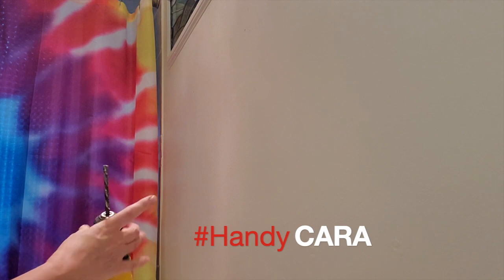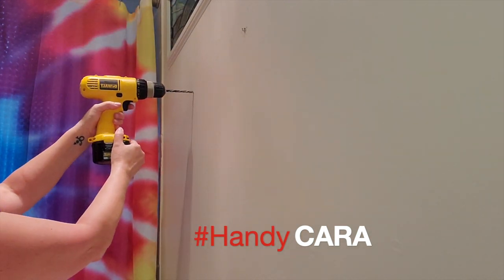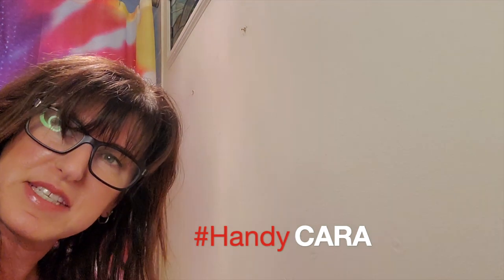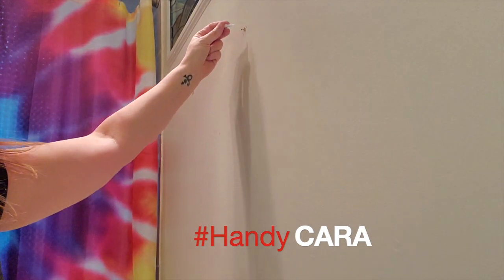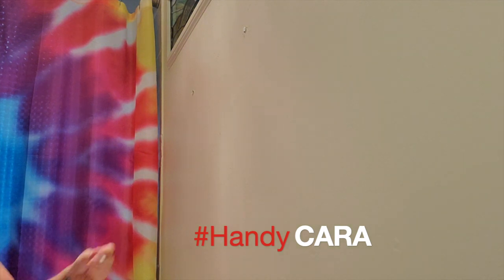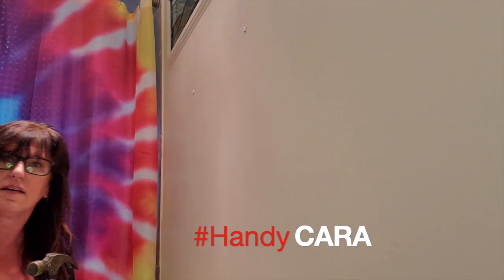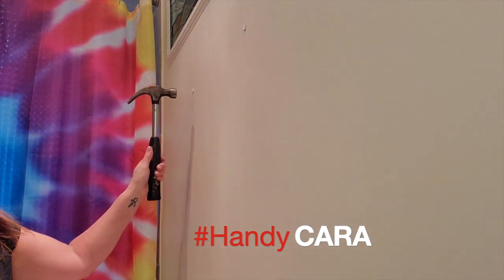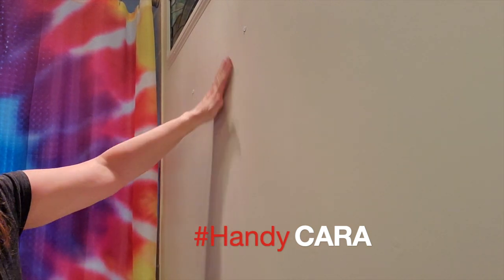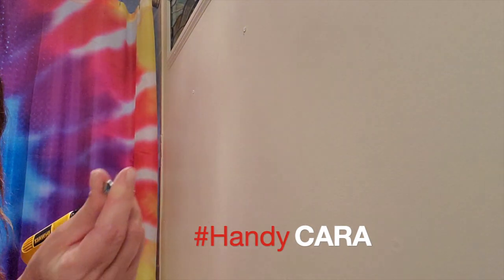Now that I know where to drill — all right, now it's time to put these babies in for the nails. I did not bring my hammer up, so hopefully they'll go in. That's pretty good. I found my hammer. Let's just make sure these are flush against the wall. All right, now it's time to drill these babies in.